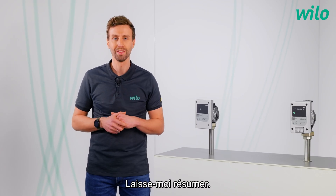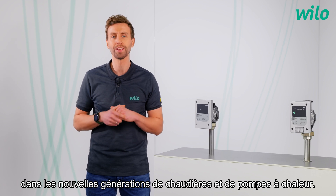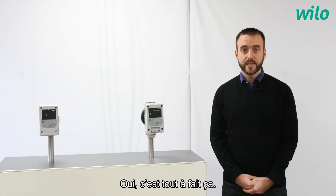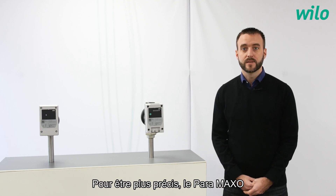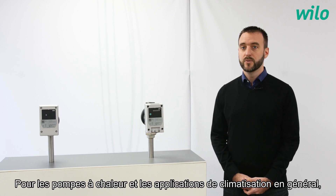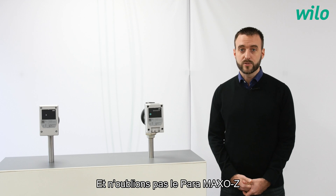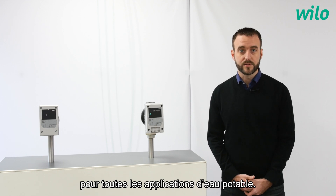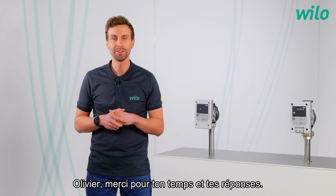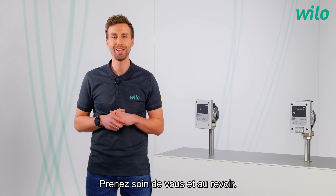Let me summarize. With the Paramaxo family, we have the best solution to integrate our pumps in the newest generation of boilers and heat pumps. Yes, that's totally right. To be more specific, the Paramaxo is our best solution for integration in boilers. For heat pumps and cooling applications in general, we propose the Paramaxo G and the Paramaxo R. And do not forget the Paramaxo Z for all drinking water applications. Olivier, thank you for your time and the answers. And thank you for watching. If you have any questions, please contact us and follow our YouTube channel and stay tuned for new videos. Take care and goodbye.